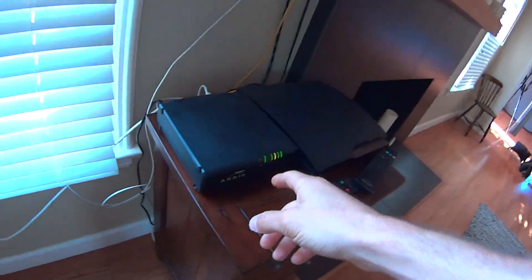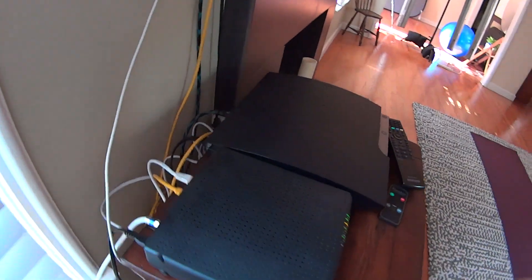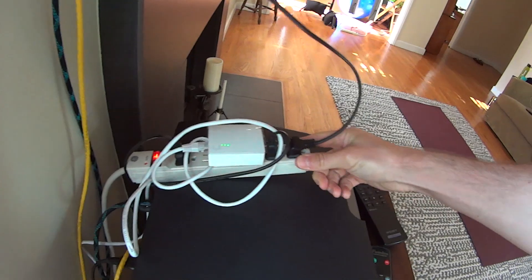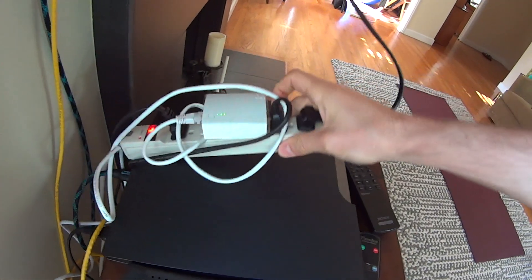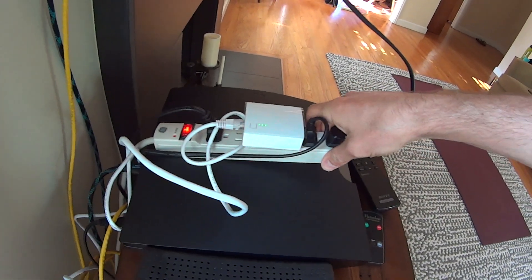Does that make any sense? So what I did is I found this product that's kind of similar, but what it does is you hook it in — in my case I have this wireless router here. Let me show you the product I just bought. It's by a company called TP-Link, and I'll put an Amazon link down in the description below this video, so make sure you check that.